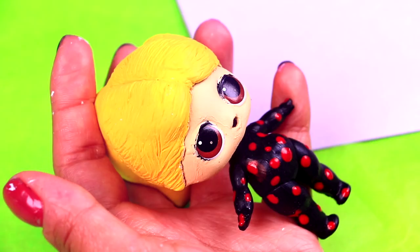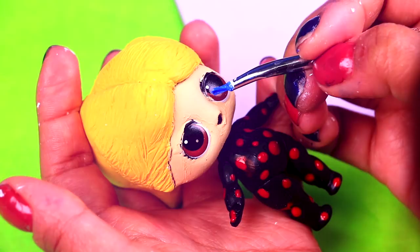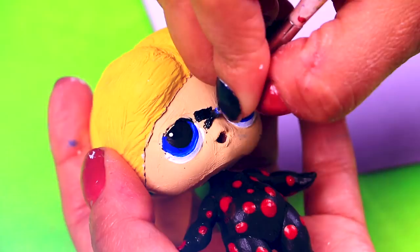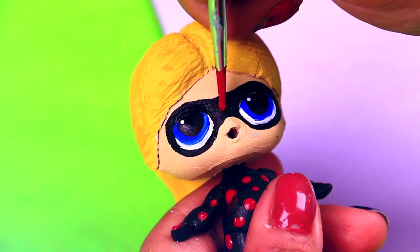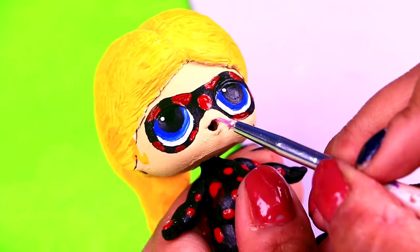Chloe has blue eyes so we need to change the eye color of our doll. We're applying blue paint over the original brown color of the eyes. Next we're going to use black paint to draw the eye mask of Antibug. With the same bright red color we used before we're going to paint the dots on Antibug's eye mask. To add a little bit of extra color to the legs of Antibug we're using a pale skin color to apply on the legs of our doll. And the final step is applying clear polish on the eyes of Antibug to make them shinier.